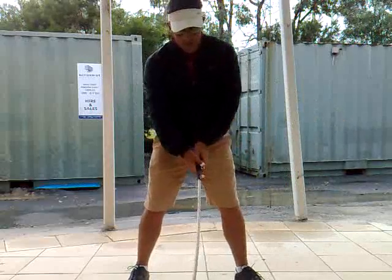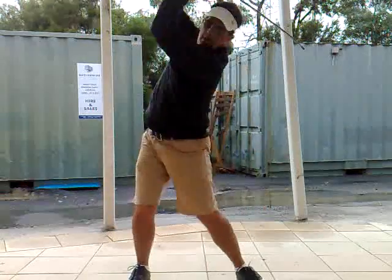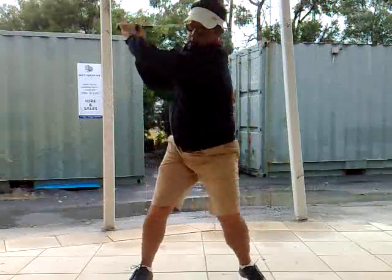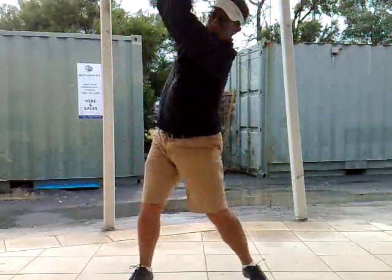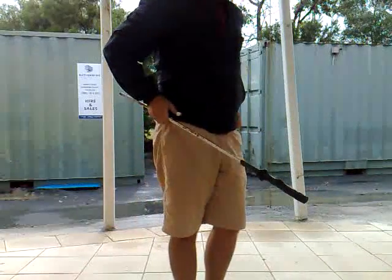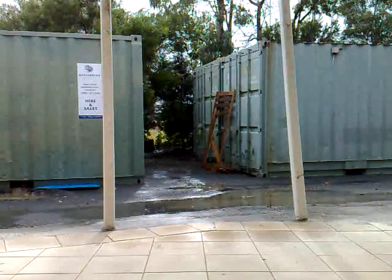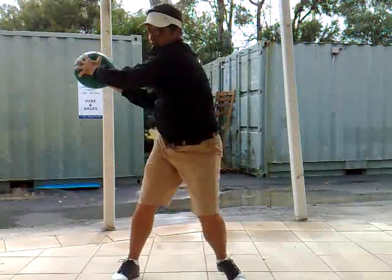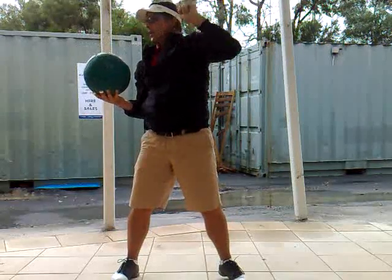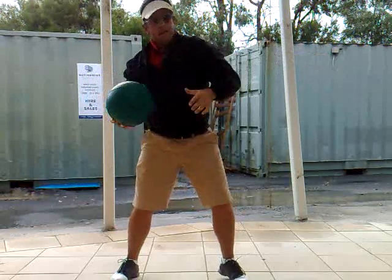If I keep that intention down my target line, even if my head moves or changes, my eyes are still looking down that line. Even if my head would have moved back here, I've still got my intention here through my left leg going down the target.